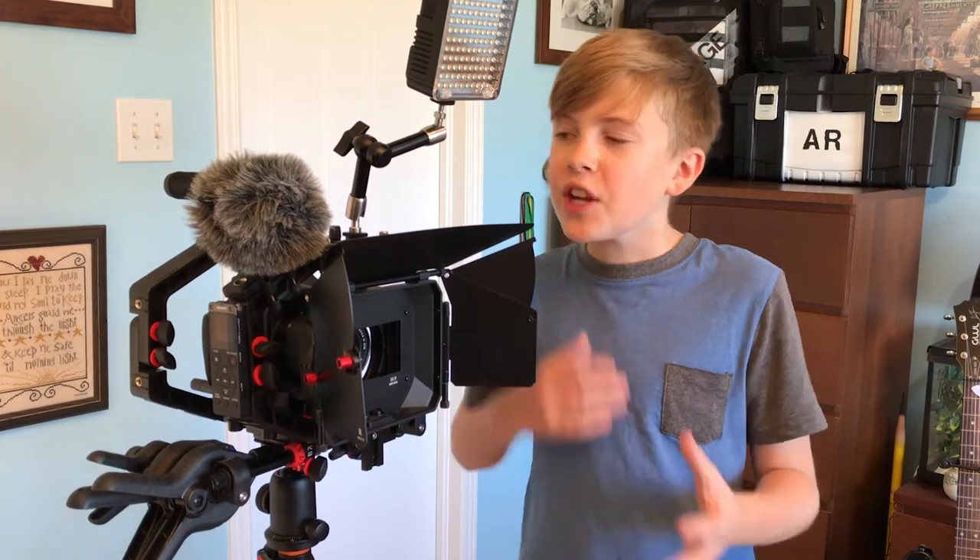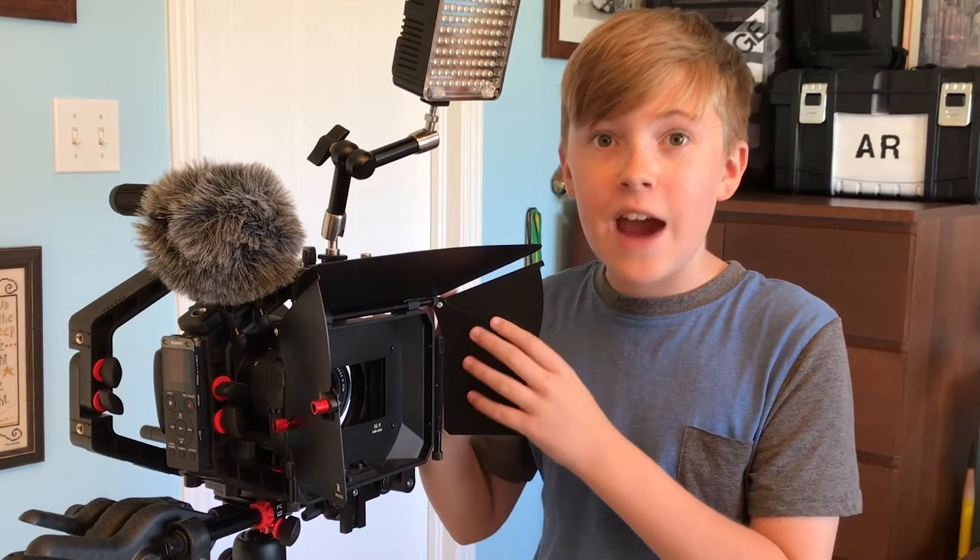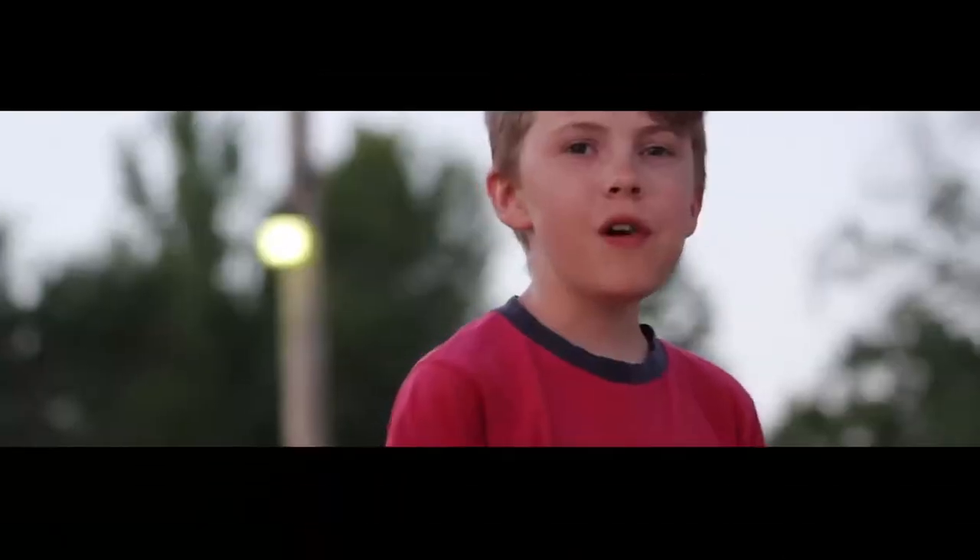How's it going everyone? My name is Rowan and welcome back to another episode of Camera Bag Shorts. In this video I'll be going over my big camera rig, and this is what I use when I'm sitting down and talking directly to you guys. It has everything that I need to create an average row vlog.